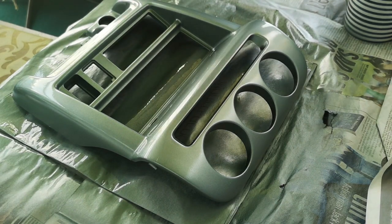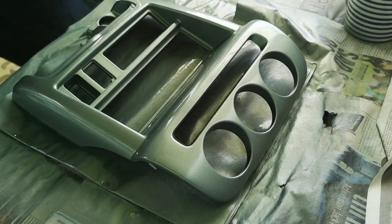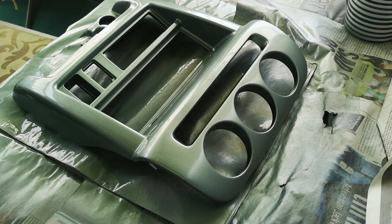That should do it. The next thing is to wait for this to dry and then move on to applying our clear lacquer top coat. Again, if you want a really good quality result, wait another 24 hours before applying the top coat. I'm not going to do that because I don't have that kind of time, but we'll come back and apply the top coat once this is touch dry.